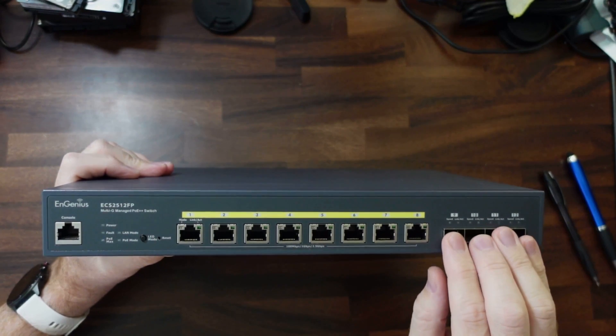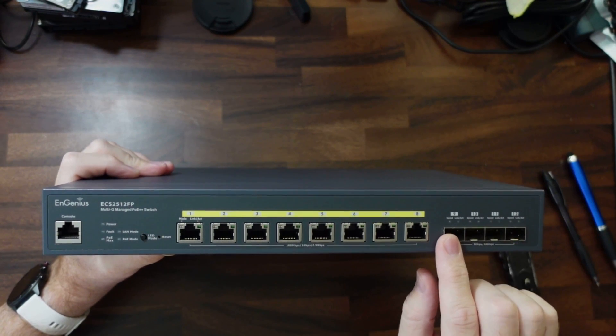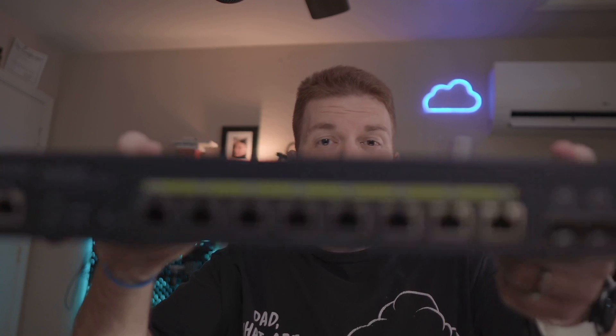Those four SFP+ ports support either 1 gig SFP or 10 gig SFP+. Ingenious did send this to me to review, so thank you, but they do not get to see this video before I release it and all of my opinions are my own.